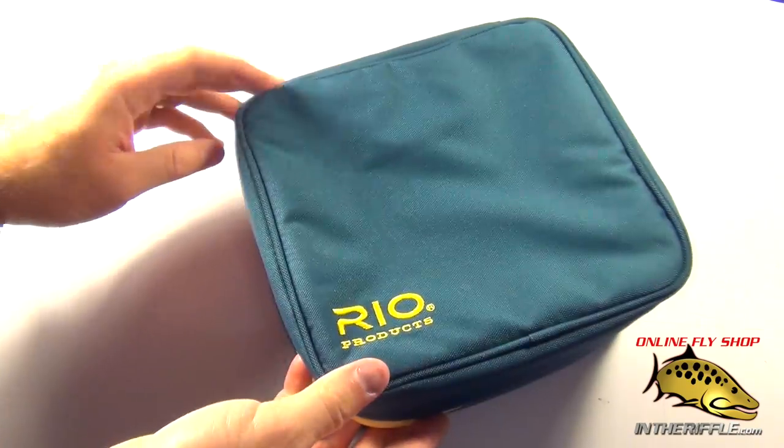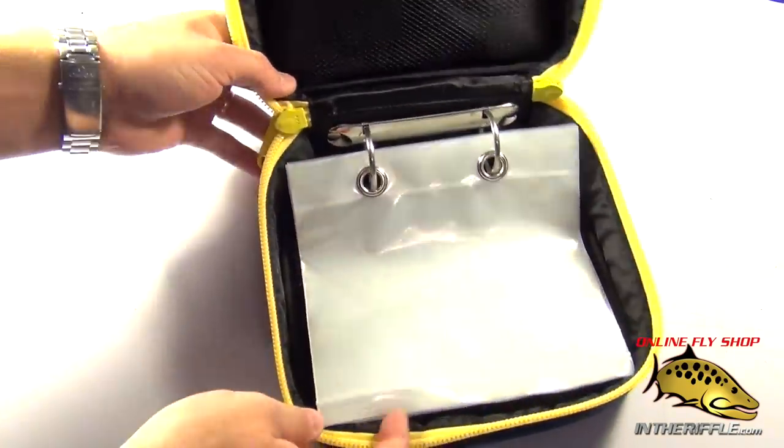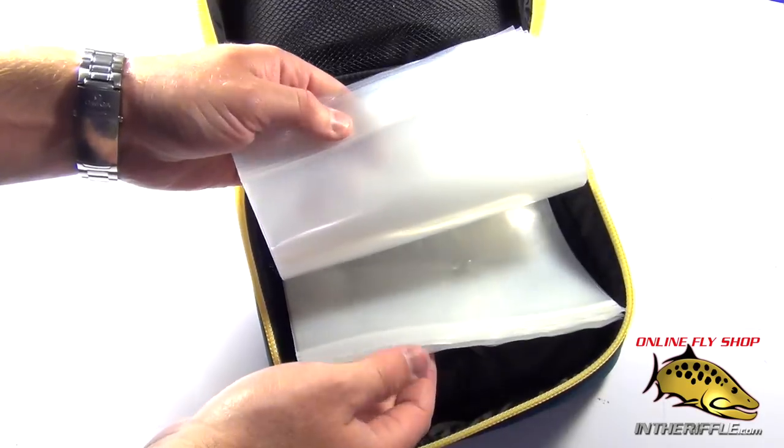In this video we're going to take a look at the Rio Head Case. This is a case for your extra fly lines, shooting heads, leaders — basically any of your line needs.